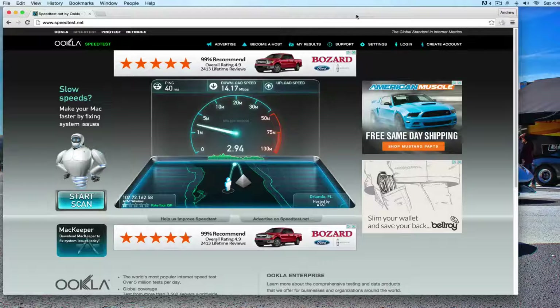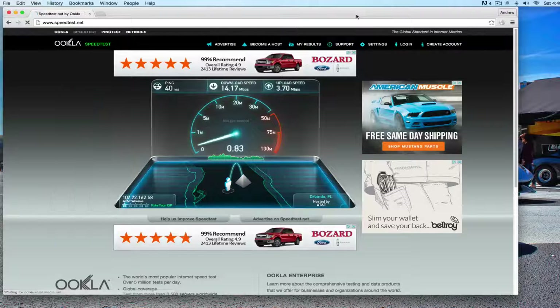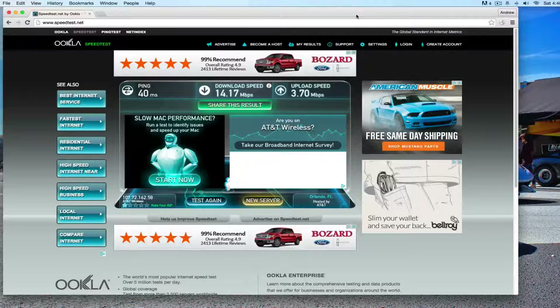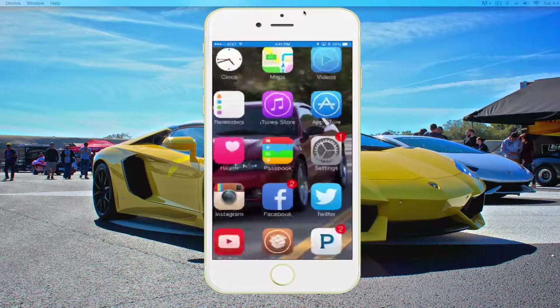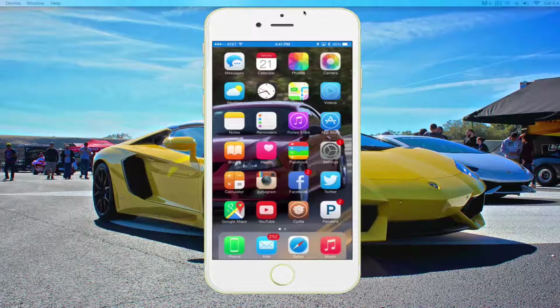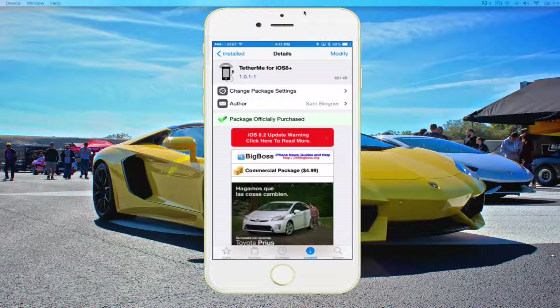So you can see that we are running at 14 megabits per second, and somewhere around 3 megabits per second upload. It really just depends on what your signal strength on the phone is, and your area where the LTE is. And this, of course, is 3 bars of LTE. We are back on the phone, so you can see that works quite well with the computer. Overall, I use it a lot, and that's actually most of my data usage.